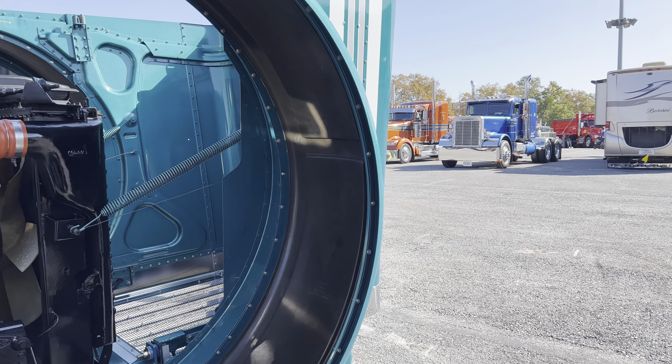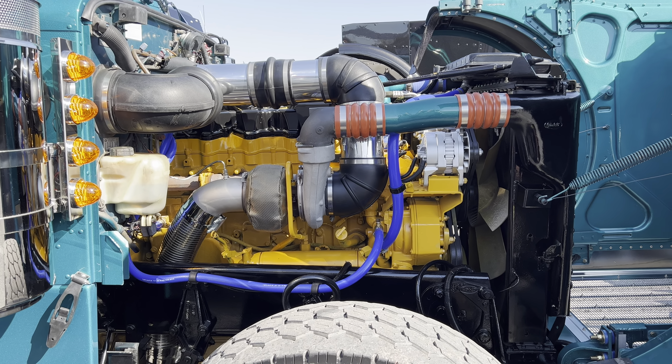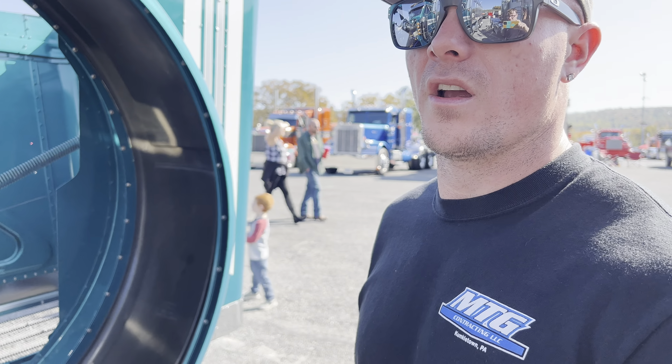It's got a 3406E 2WS, pushing probably around 850, 900 horse right now.